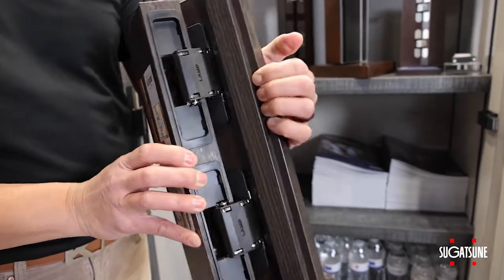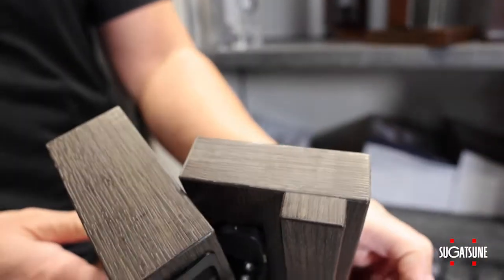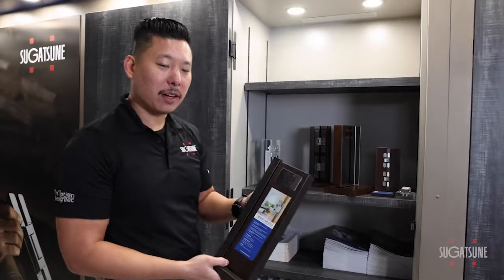Our engineers designed this so that you don't have to bore into the frame. This is surface mounted, making it a lot easier to install, whether you're retrofitting in a house or even from the beginning of the project.